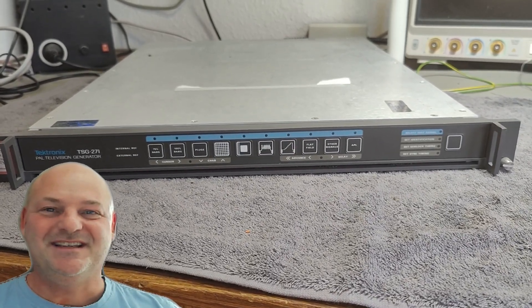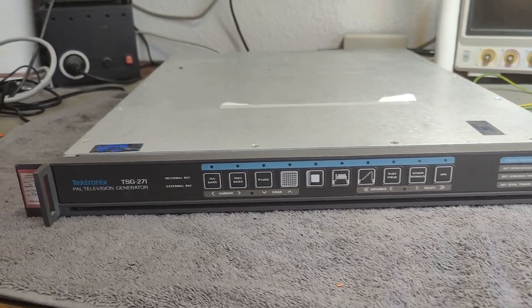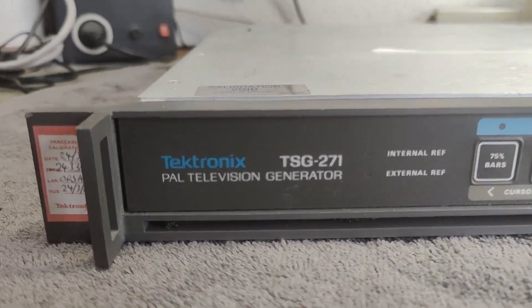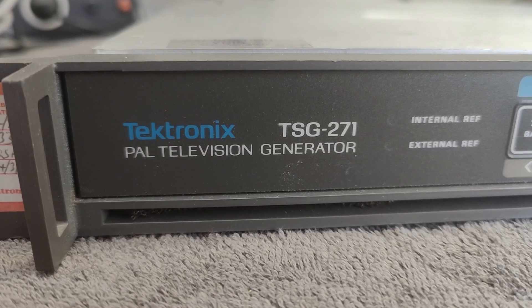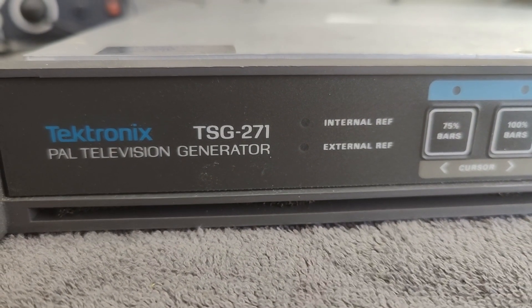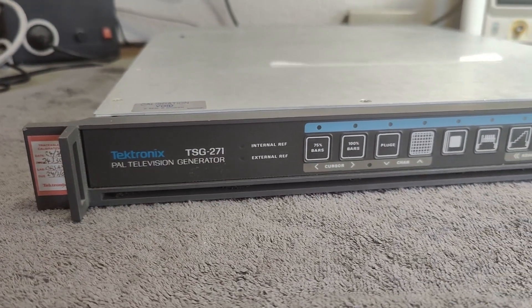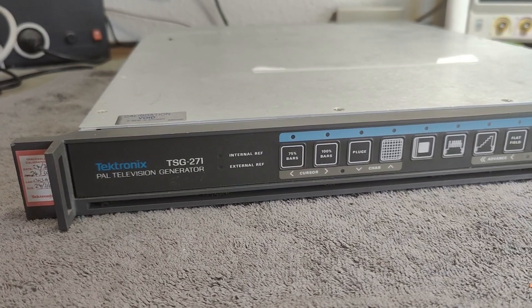Welcome to a new test and teardown video. This time it's a Tektronix PAL television generator TSG271, and I am in PAL country so I'm quite happy.